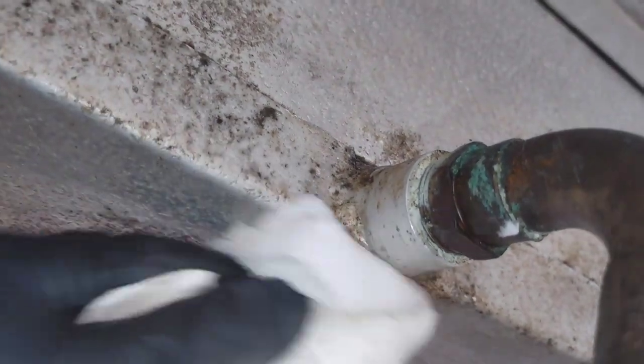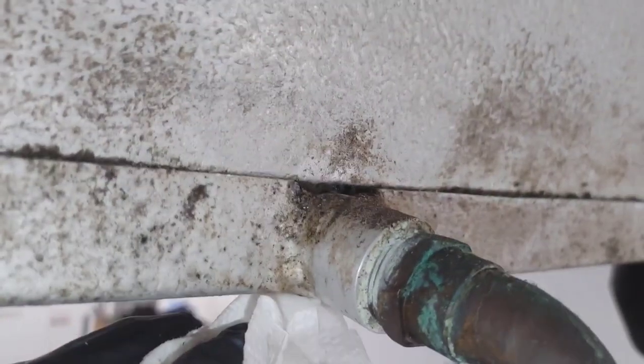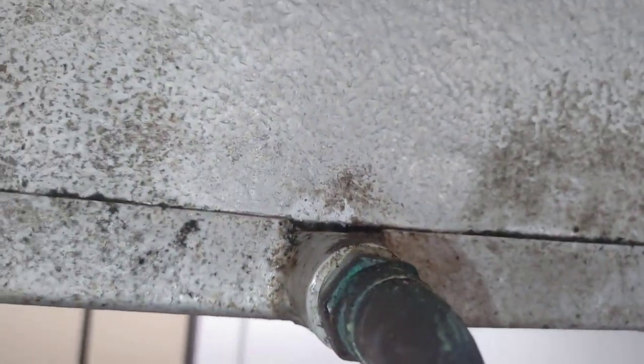It's leaking from the weld, or from a little hole. Oh — it's overflowing. It's overflowing.